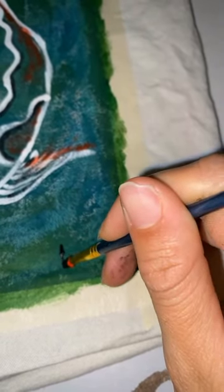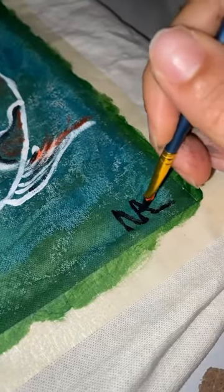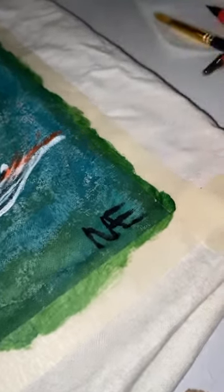And now you guys can see me, I'm just finishing up. I'm adding my signature. And that's honestly it for this video. Thank you for watching and make sure you guys follow for more content and check out my website as well.